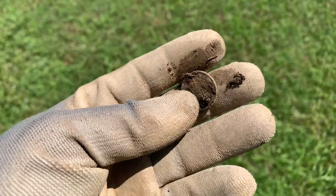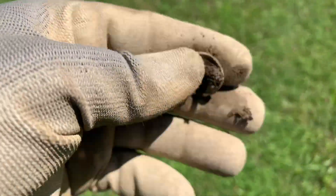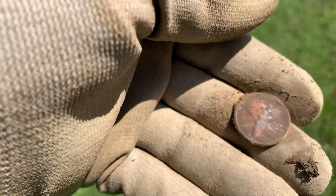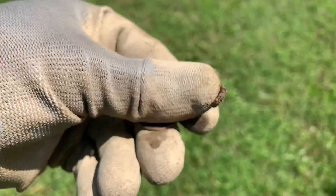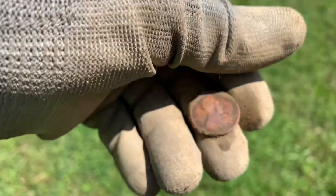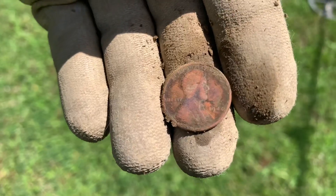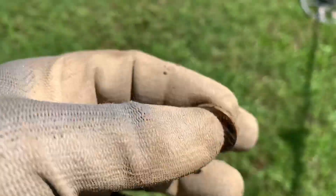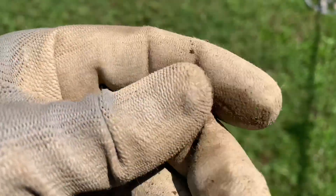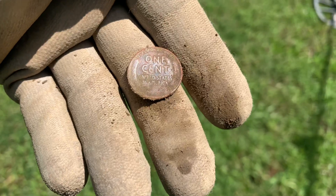I was getting a 23 on my detector right now and it looks like I got myself a wheat penny. The back sure looked like it - it had the wheat design on it. 1940 - yeah, 1940 right there. One cent. Been finding a bunch of wheat pennies lately so that's a good indicator.